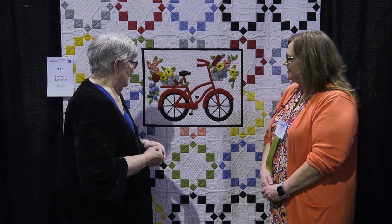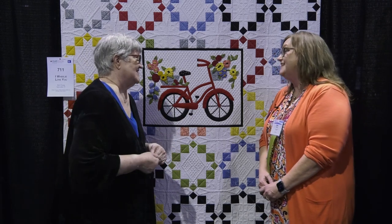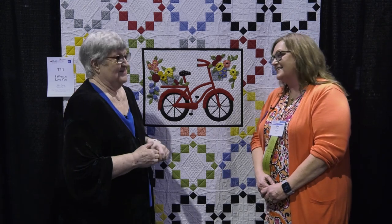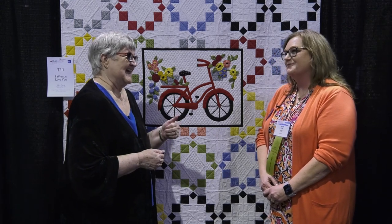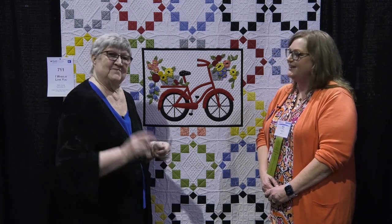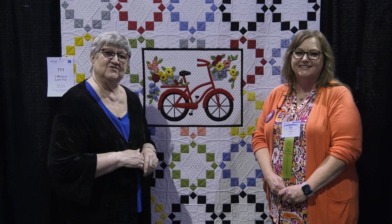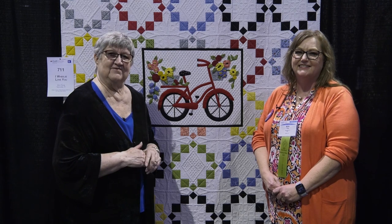It's a beautiful quilt and it's a beautiful subject matter too. You could get out on those bicycles here, couldn't you? Yes! At home it's still a little nasty yet — it is way too cold. Well, thank you so much for entering your quilts. Thank you. We hope that you'll enter your quilts in the AQS Quilt Contest, and better yet, we hope we'll see you soon at an AQS Quilt Week event.